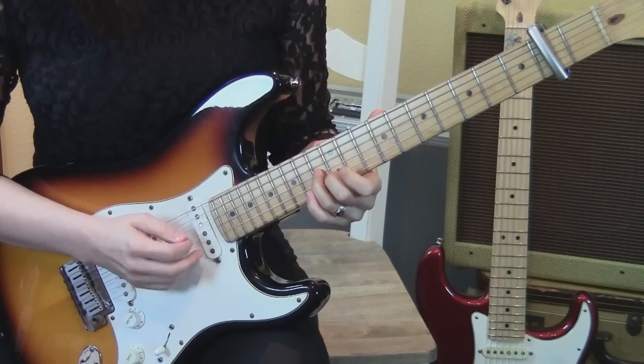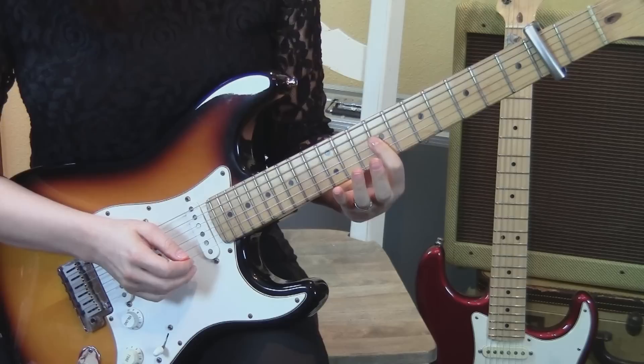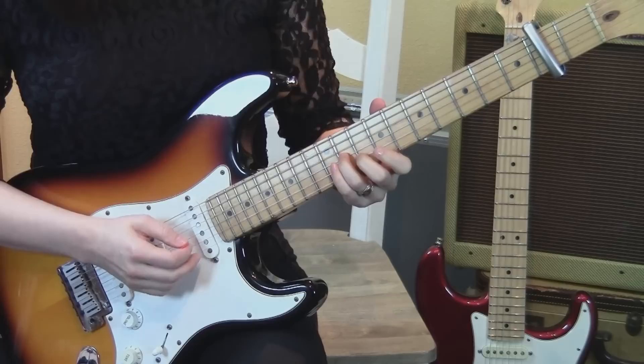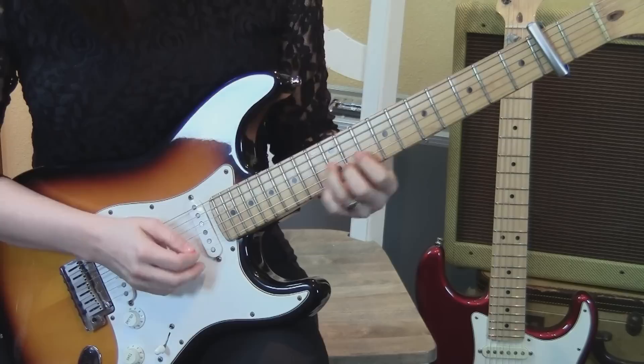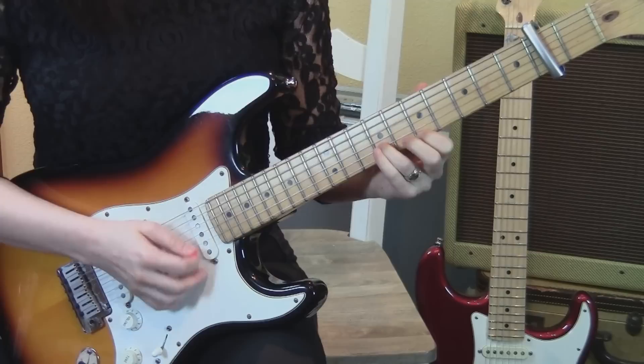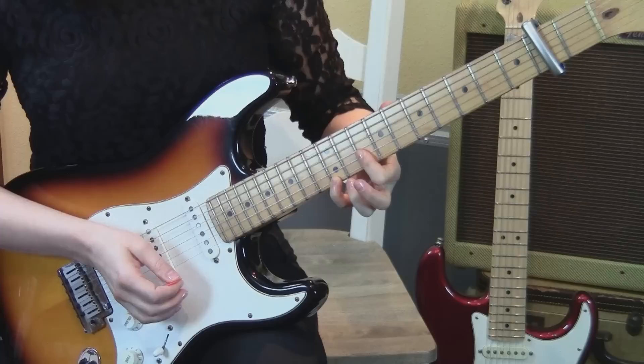Then that bar again on the 9th fret, but just the 3rd and 2nd strings. Then we go back to the 1st and 2nd strings — this is similar to the first part of the intro. So that was the same exact thing as the very first part of the intro.